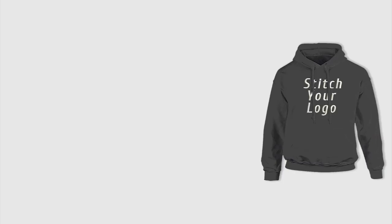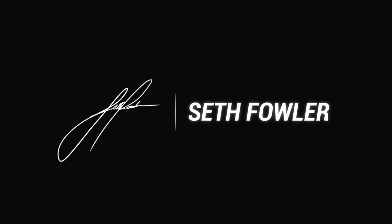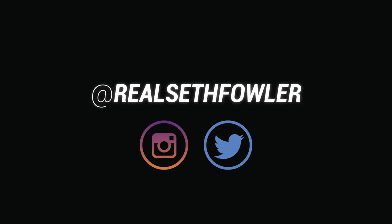This video is brought to you by Hoodbeast.com — design your own custom hoodies at Hoodbeast.com. What's up everybody, I'm Seth Fowler and today I'm reviewing the Nike Flyknit Trainer. For the first time since 2012, Nike's brought back one of their Flyknit classics, the Flyknit Trainer.